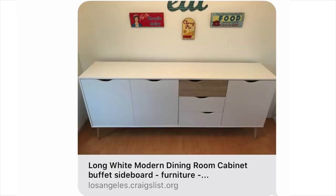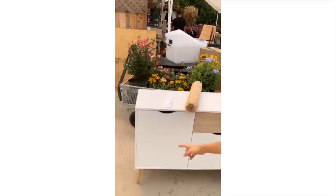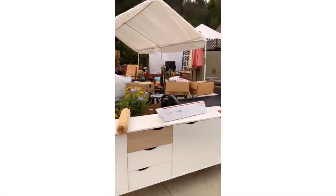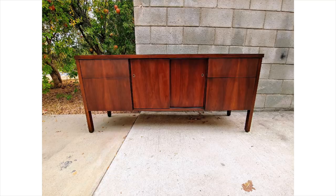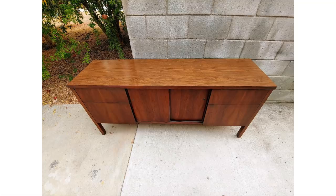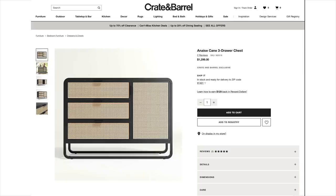This is the dresser I originally planned on transforming. It was super cheap — 50 bucks, flat simple drawers. But turns out you get what you pay for because as I was cutting it, it got all shredded. So I ended up grabbing this one, also super inexpensive but solid wood, to transform into something like this black with cane webbing. The inspiration piece is super expensive — 13,000 dollars. This one is 1,300.